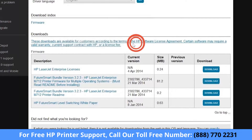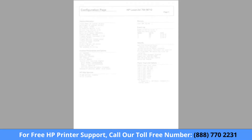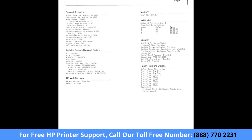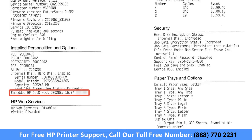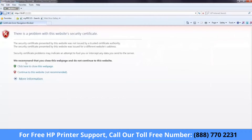Keep the HP Download page open. You will reference this later. Now, update the firmware from the EWS. On the configuration page you printed previously, locate the printer's IP address or host name. Open a new tab in the web browser. Type the printer's IP address or host name in the address field exactly as it appears on the configuration page, and then press Enter to open the EWS.